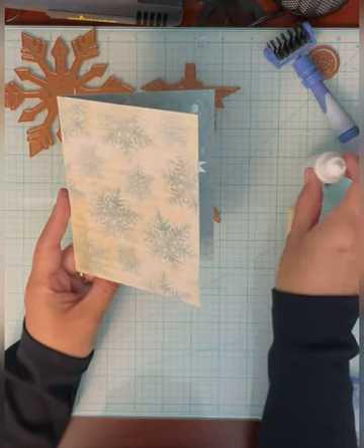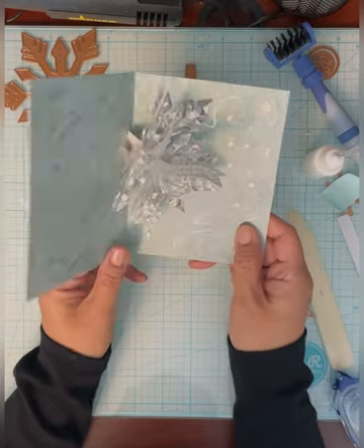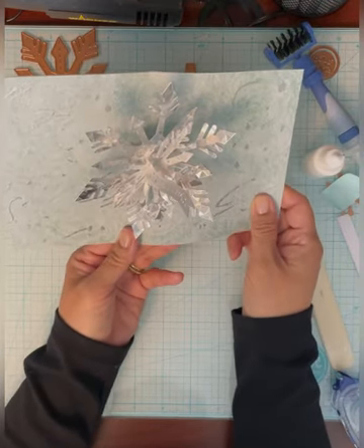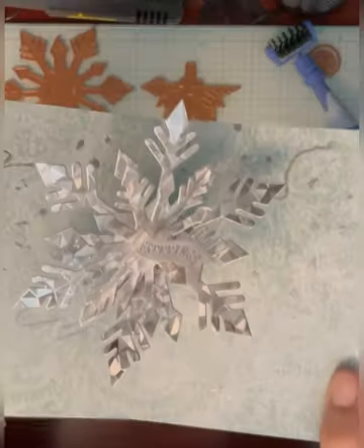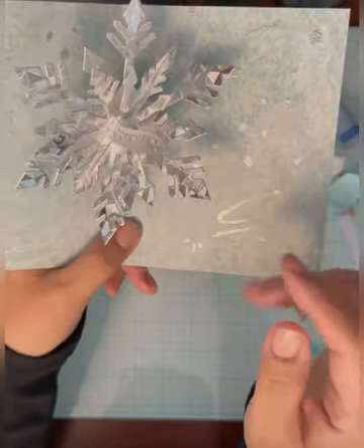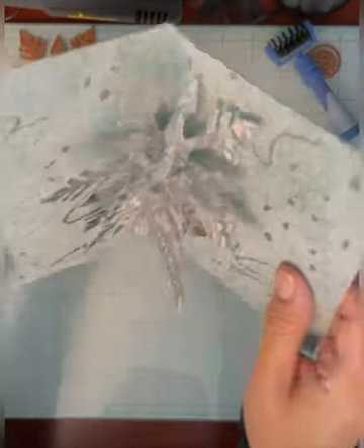Now you can see what the snowflake card looks like — this is the front. When you open it, it looks like this. It's kind of cool that it seems to move; it's not just like a regular pop-up card. Most pop-up cards we make just don't have that little table that the snowflake sits on.